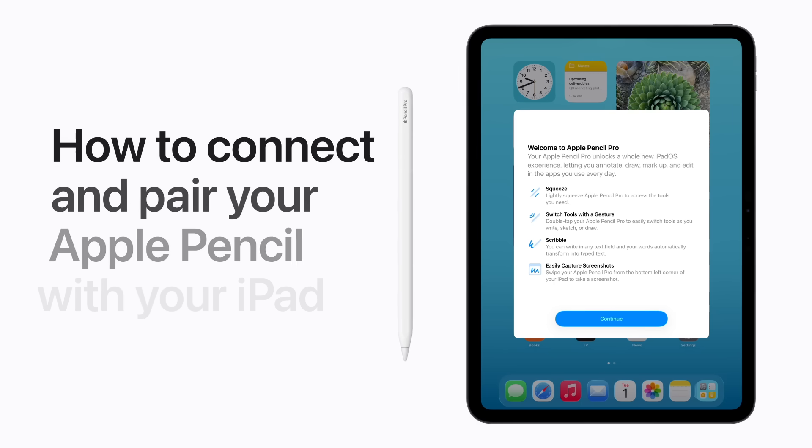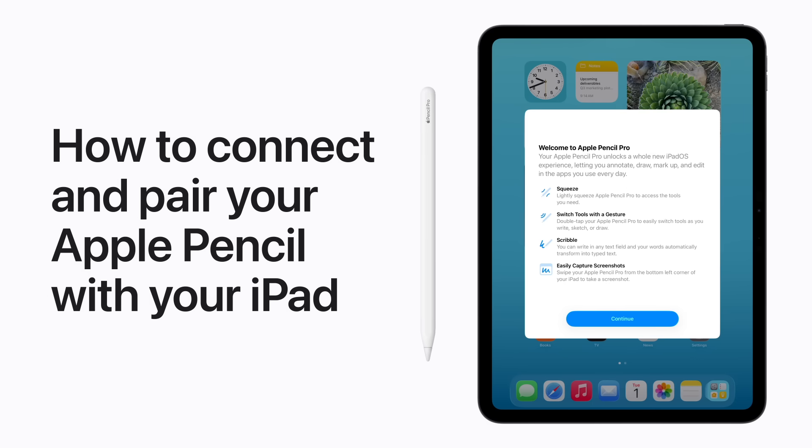Use Apple Pencil with your iPad to sketch and draw, take notes, or mark up documents. Here's how to pair them.